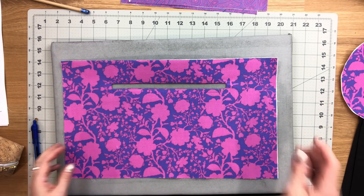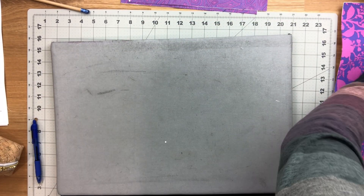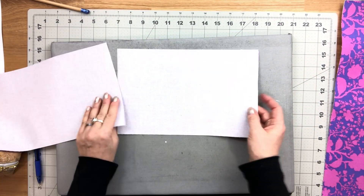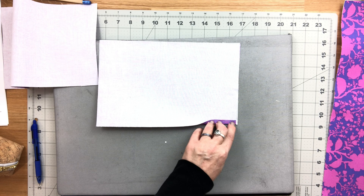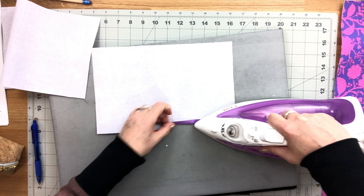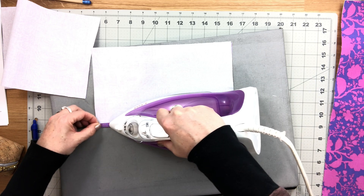Set that aside. Take your two zipper pocket lining pieces and fold up the bottom edge towards the wrong side about three-eighths to half an inch. It doesn't matter exactly how much you fold as long as it's the same on both pieces.